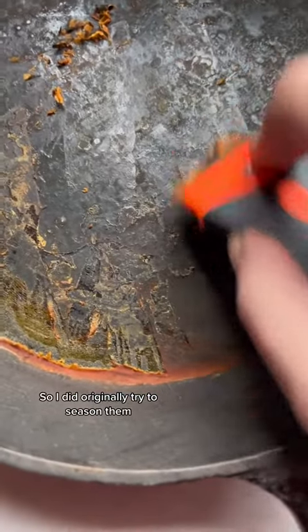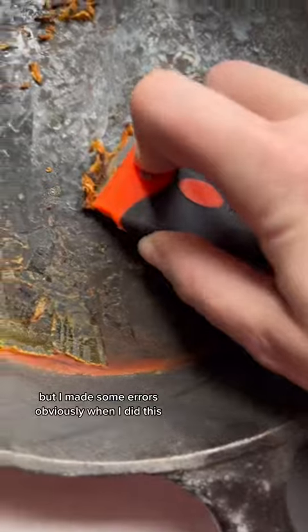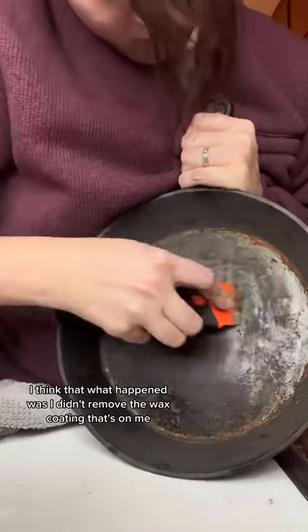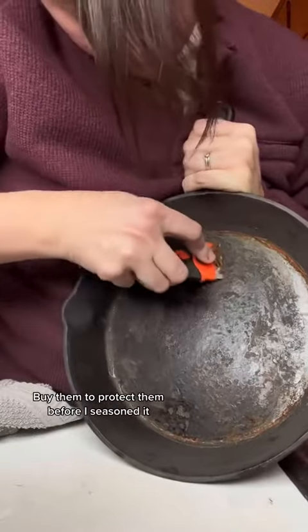I did originally try to season them but I made some errors. I think what happened was I didn't remove the wax coating that's on them when you buy them to protect them, before I seasoned it.